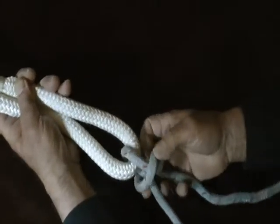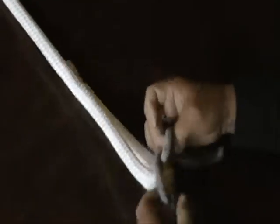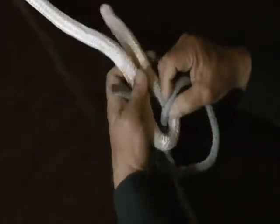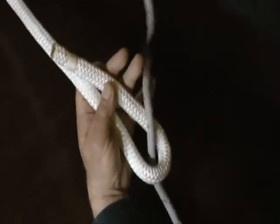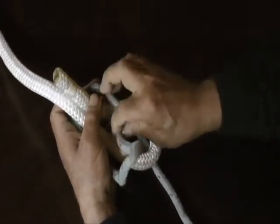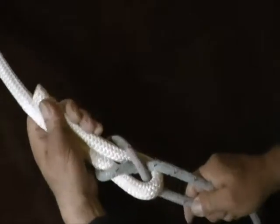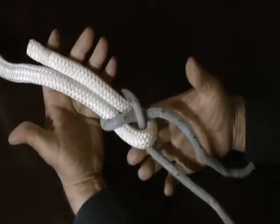Because once again, you'll end up with a slip knot that won't hold anything. So you come up through the bite, you go around the bitter end and the standing part of the bite, and it goes back under itself. You draw the whole thing snug, and you have a sheet bend.